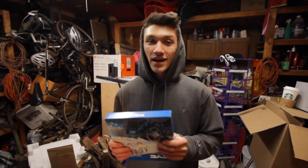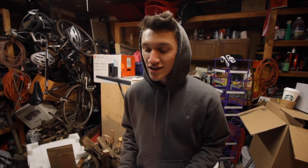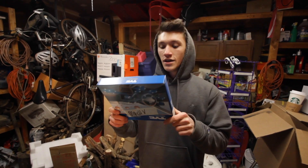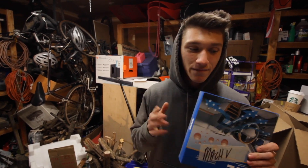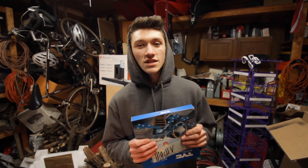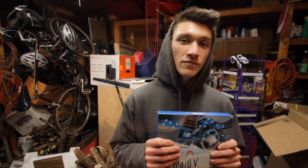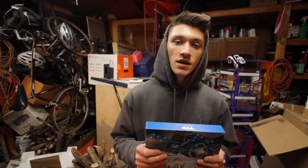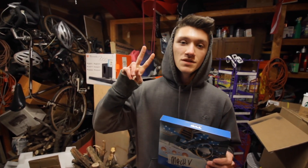Hopefully you guys are luckier than I am and already have an air filter in your car. Again, we got this from fastwx.com — it will be linked down below — and you guys can save yourself some money by getting the $15 one versus the $30 OEM one. Thank you guys so much for watching today's video. Make sure to subscribe, leave a comment down below, share it with your friends, and we'll catch you next time — peace out and stay wicked!